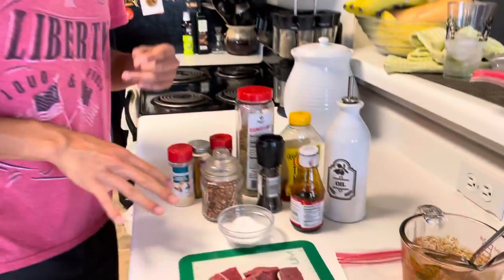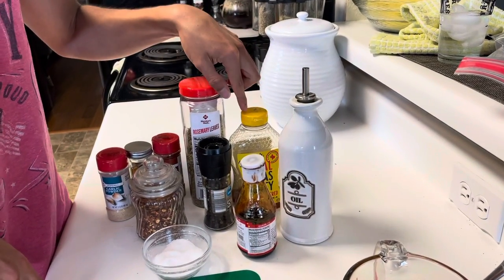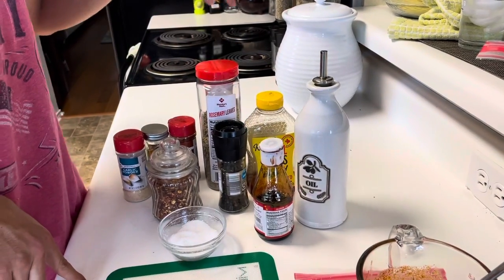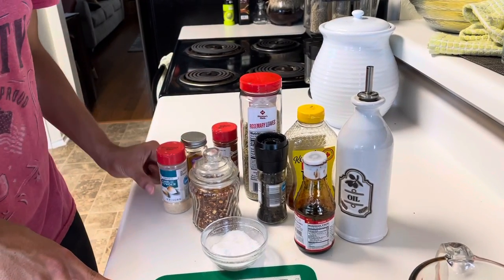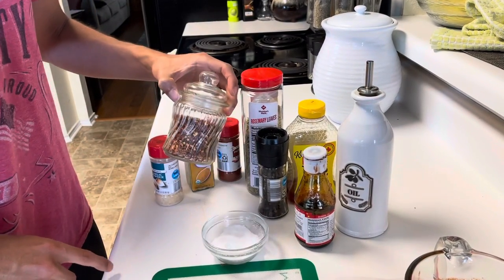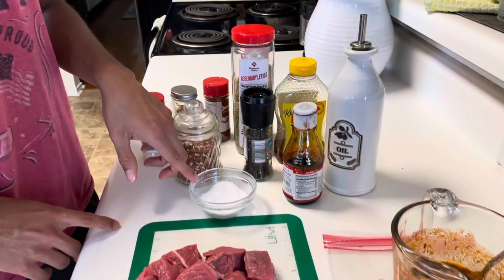The ingredients you're going to need are three tablespoons of olive oil, two tablespoons of honey, as well as coconut aminos, one teaspoon of rosemary, a teaspoon of paprika, teaspoon of turmeric, of garlic powder, as well as a half a teaspoon of chili flakes, a couple of cracks of black pepper, and two pinches of salt.